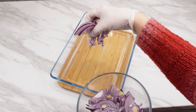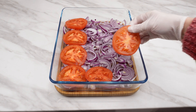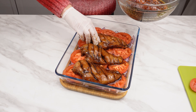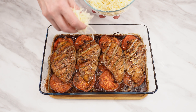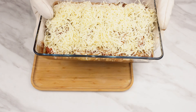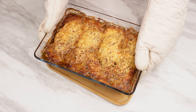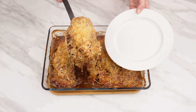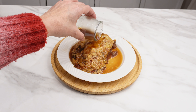Sprinkle onions on the bottom of a baking dish. Arrange tomato slices on top, then place the chicken fillets on them side by side. Pour the remaining marinade over them. Put it in a preheated oven at 180 degrees for 30 minutes. After this time, take it out and sprinkle the top with grated yellow cheese. Put it back in the oven and bake until the cheese melts and browns. It looks amazing and tastes excellent — everyone is surprised by this simple dish and asks for the recipe.